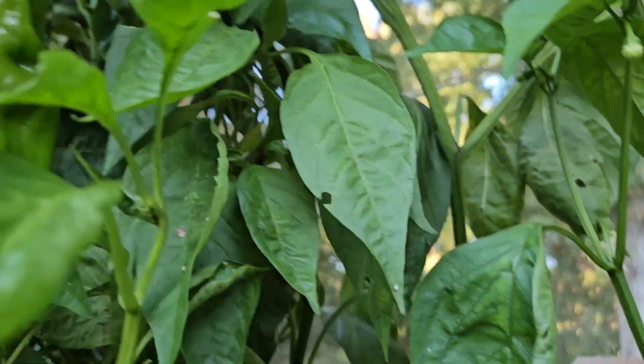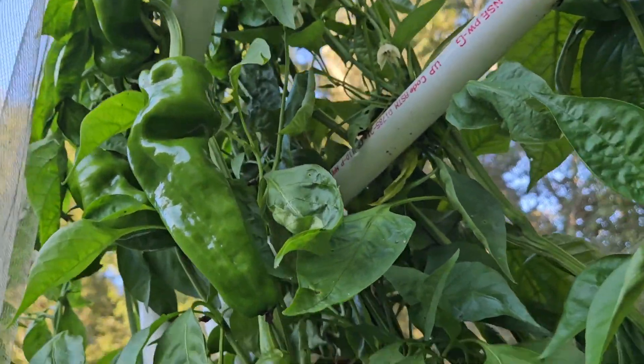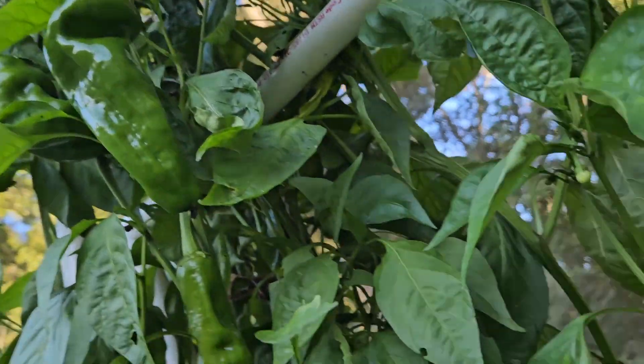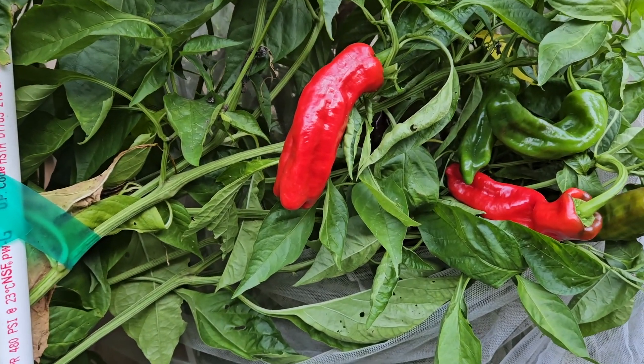Let's see if we can get up here — there's a real nice big one up here. See all the green ones hiding in here? Very productive pepper. You're going to have to stake or cage them because they are going to take over, get really big, and then load down with chilies.